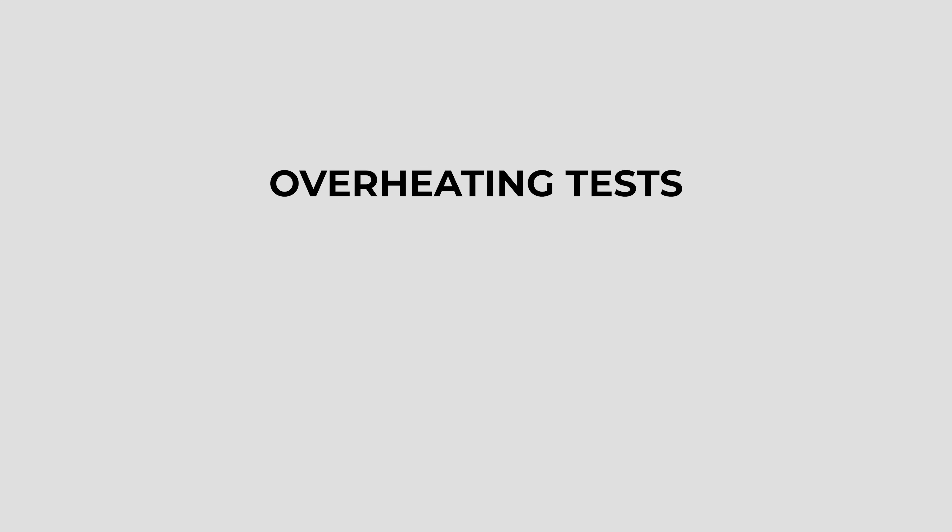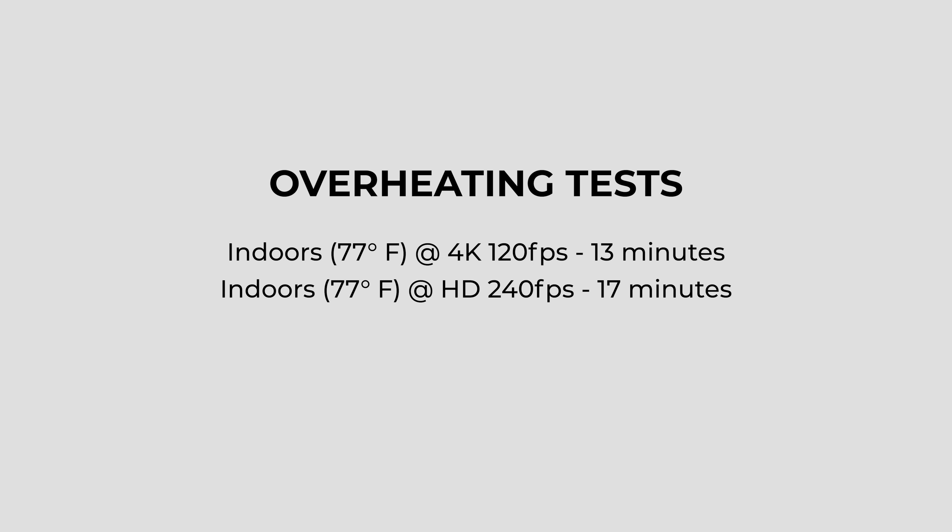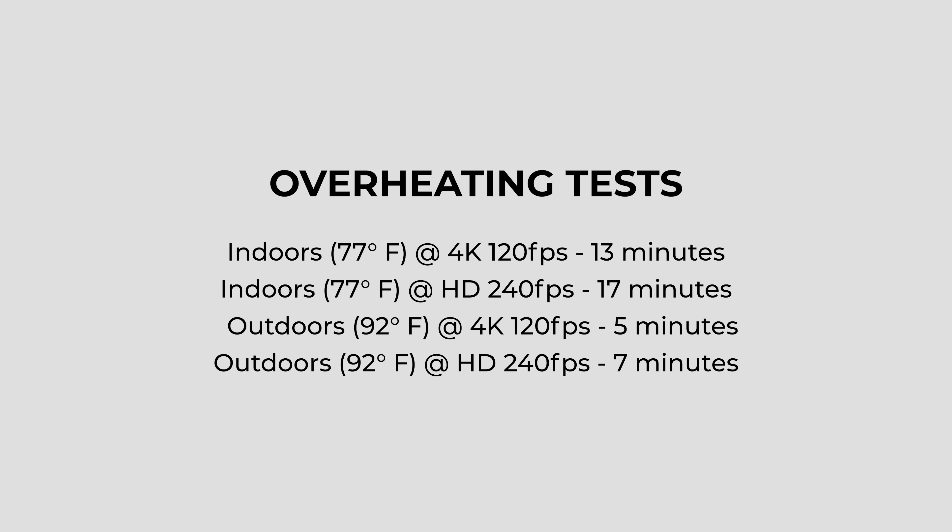Now let's talk about overheating — everyone's biggest concern with the ZV-E1. Overheating is worse in these higher frame rate modes. Indoors at 77 degrees Fahrenheit, I was only able to get around 13 minutes of 4K 120 and around 17 minutes of 1080p 240. Outside at 90 degrees Fahrenheit, 4K 120 overheated after about 5 minutes and 1080p 240 after about 7 minutes.